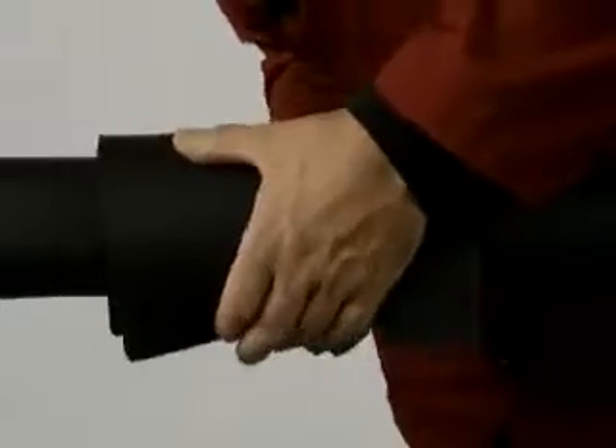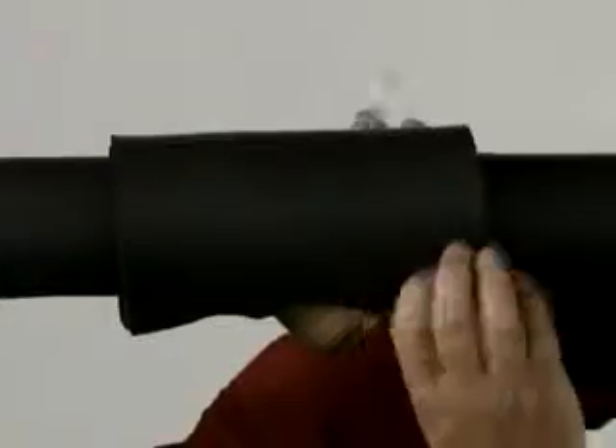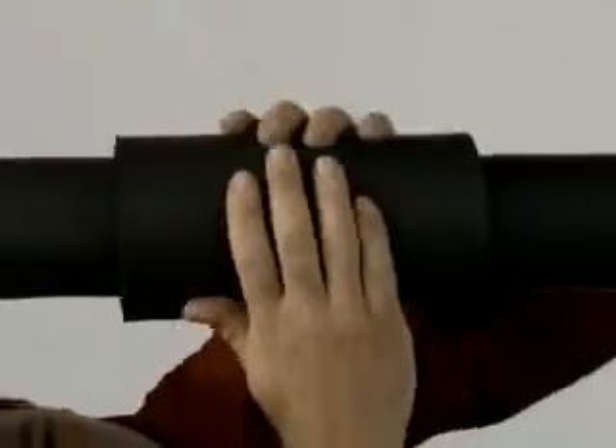Cut two semicircles of the diameters taken. Apply to the filter spread with glue before it dries. Now it's covered, leaving only the plug protruding.